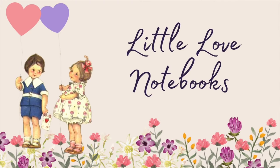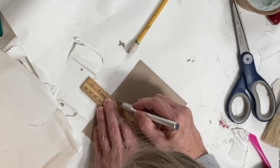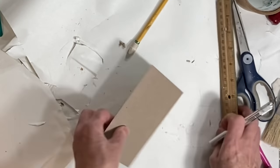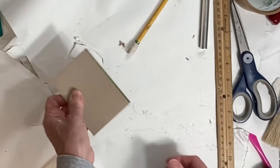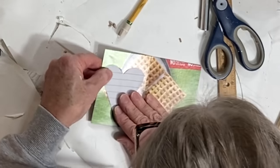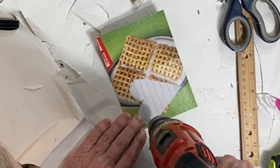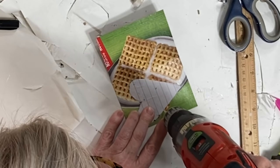If you've watched my channel before, you know I love books, so I couldn't do a Valentine video without making some little Valentine notebooks. Cut out a rectangle from some lightweight cardboard like a cereal box and score it in the middle with an exacto knife so that it will easily fold in half. Cut a small heart out from some lined notebook paper and tape or glue it to the inside of the notebook. Drill a small hole through the cardboard at the end of each line.